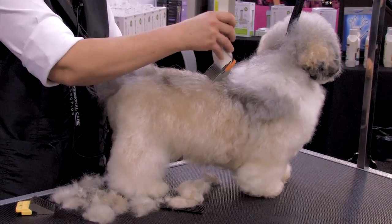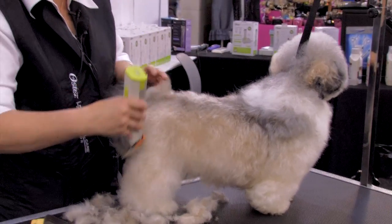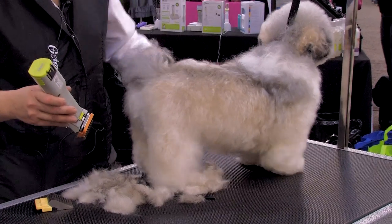One thing I did feel is that it's got a dip in its topline, so I'm going to come and put a little bit more pressure over the rear assembly so that we end up with a level-looking topline.